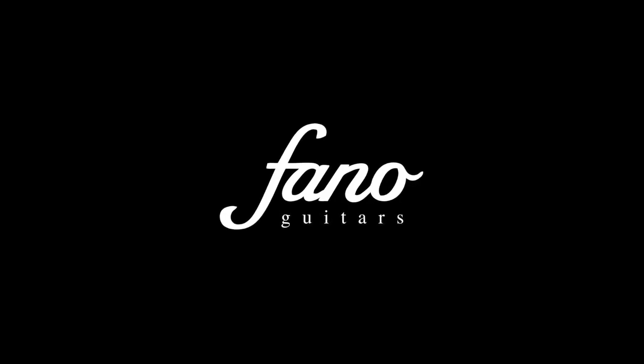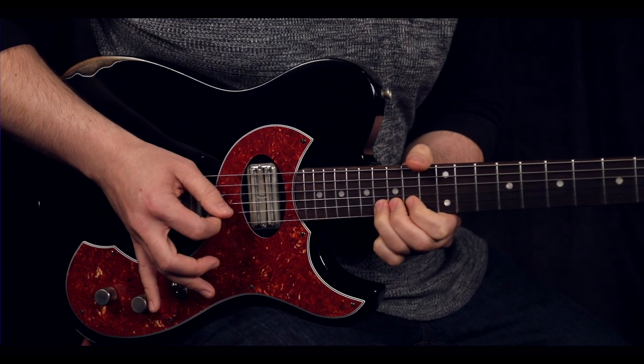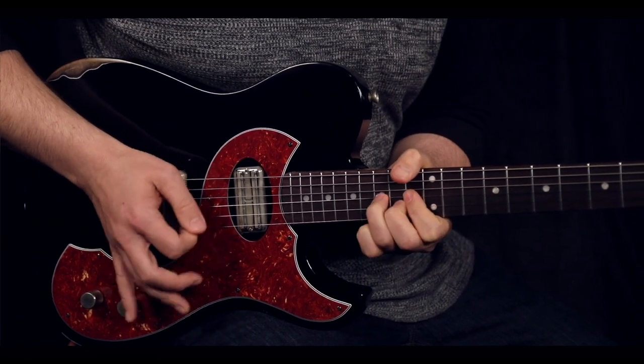I'm Jack Schwartz and I'm with Desert Sun Musical Instruments, who is the parent company for Fano Guitars. I first got involved with Fano in 2015, at the very end of the year, and started doing a little bit of consulting. Shortly after meeting the owner, he asked me what I thought of the guitars and I gave him my honest opinion, so he asked me to extend my consultation to actually work on the improvement of the product.